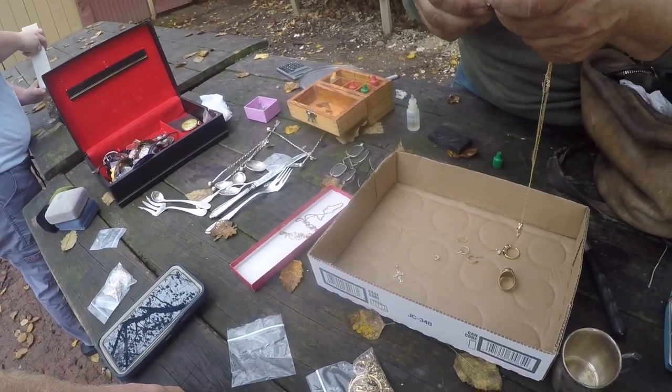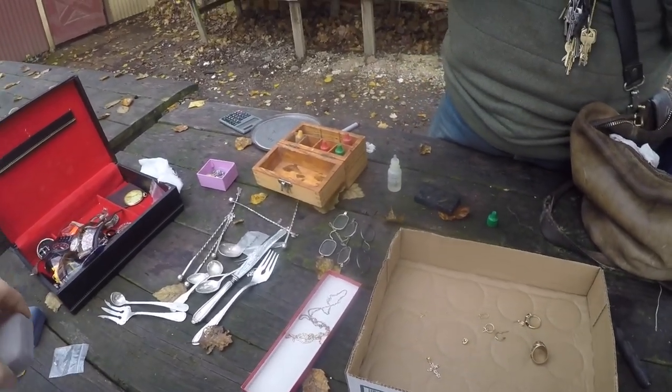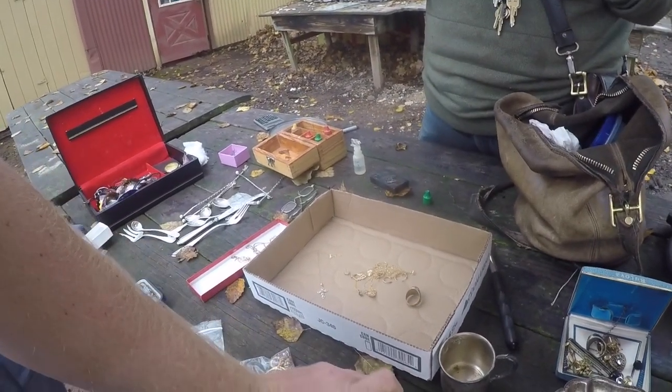How about when you were breaking the safe open — all the bolts and things? Oh yeah, I was glad I didn't get shot; I was waiting for one of them to go off.